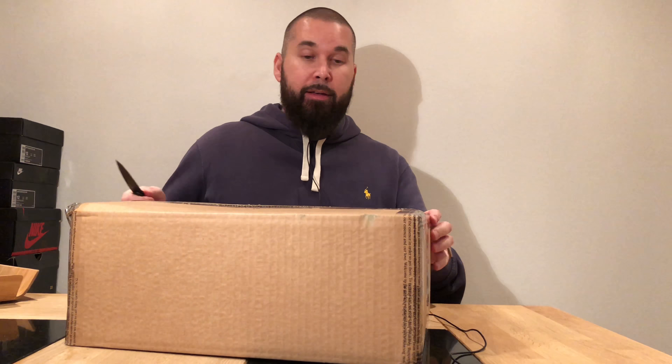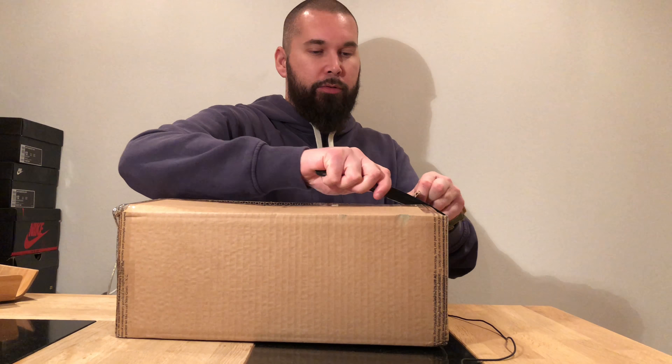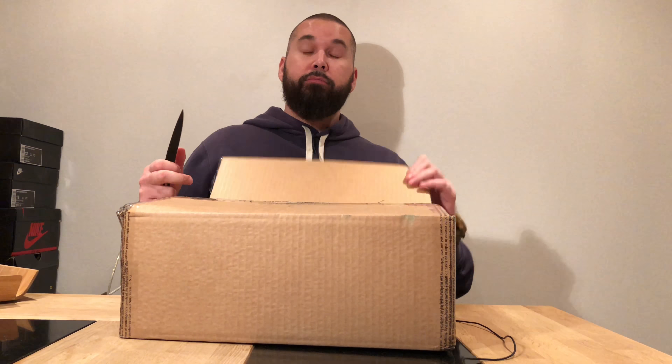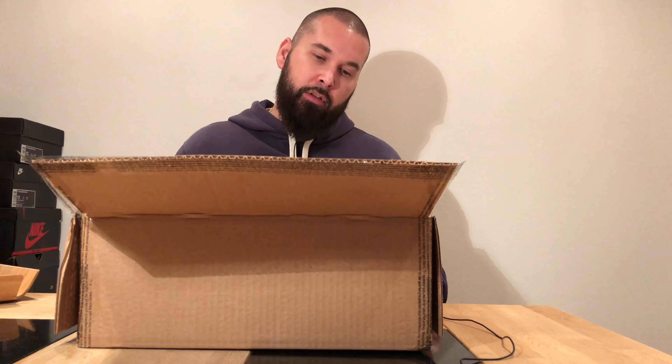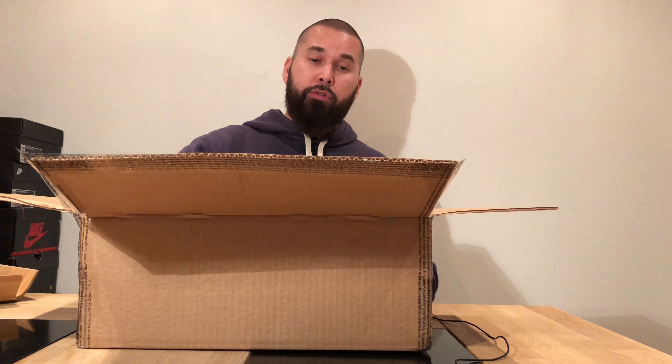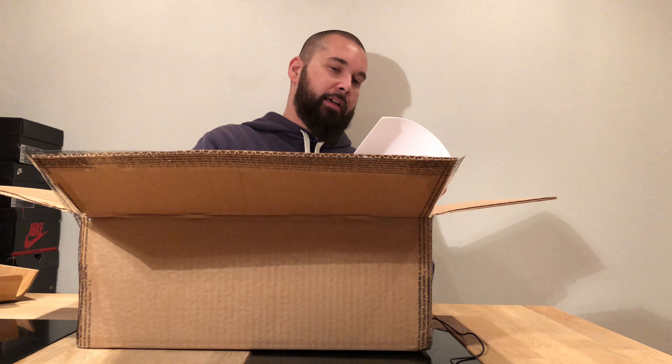Hi everybody, it's time for a new unboxing — it feels like it's been a while. These are the Just Done Air Force 100, the shoes that Don C made with Nike to celebrate 35 years of the Air Force 1. The shoes sold out immediately of course, but thanks to Retail Gang I got my hands on a pair.